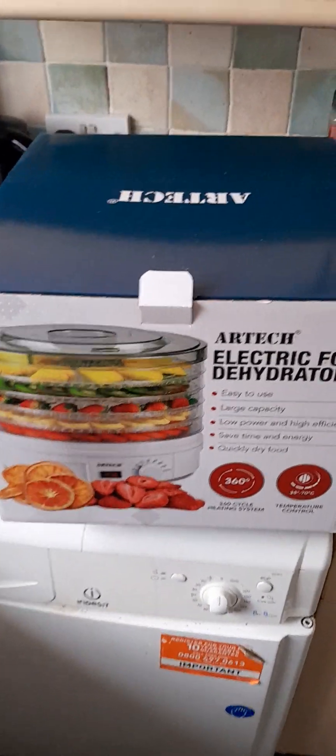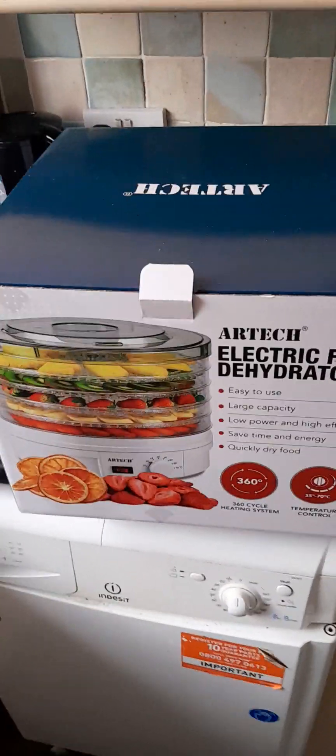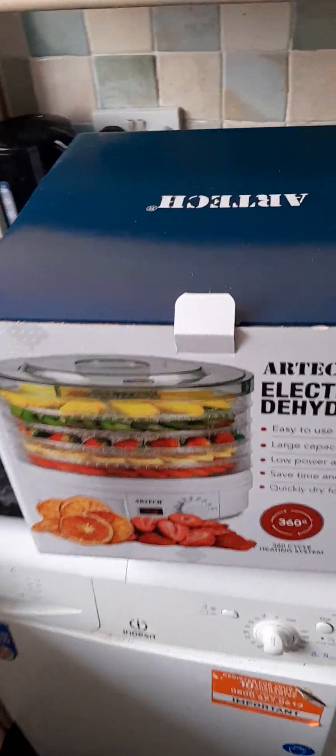Hey everybody, Extreme Heat Pete here. I got given this fantastic machine for Christmas by my loving wife — it's a five-tier electric food dehydrator. The first thing I decided to do with it was dehydrate some peppers.